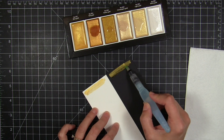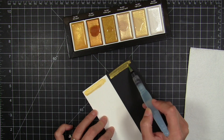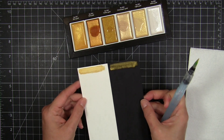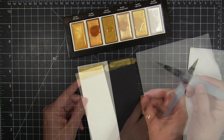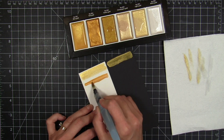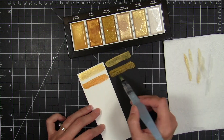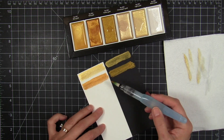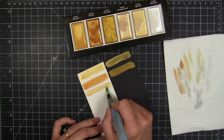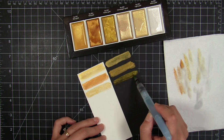I also wanted to do a comparison of how well they showed up on watercolor paper and on black cardstock. Here you can see I'm testing out the very first color — this is the blue gold — and isn't that stunning? I'm going to clean off my water brush between each color to get an accurate example. These are so creamy and smooth.